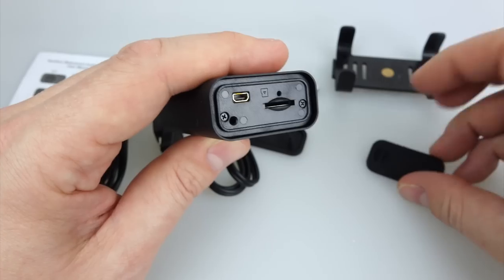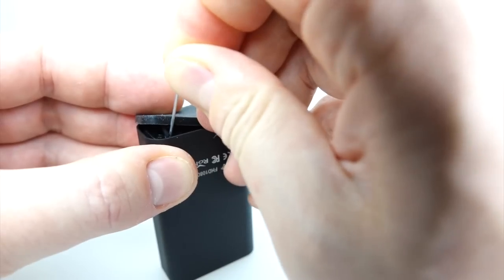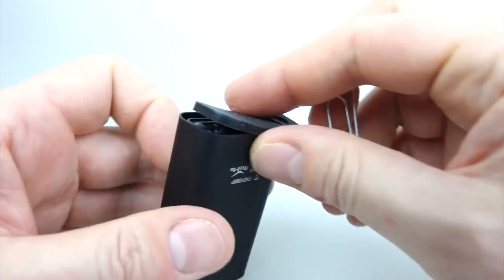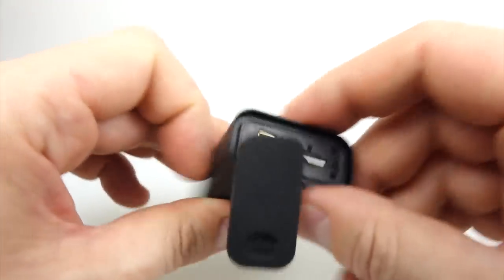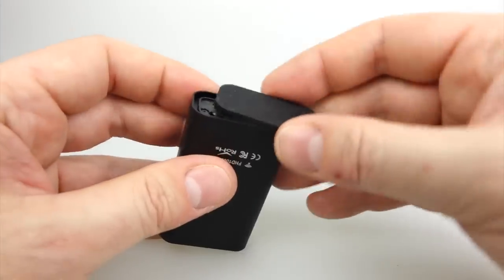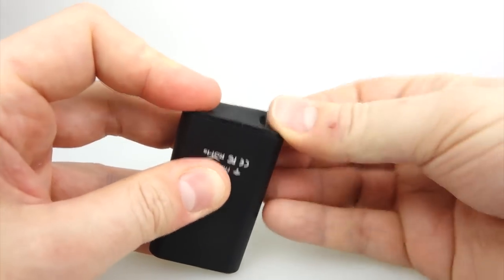I put a 32 gig class 10 card in mine. The other door has a sticky-out bit — if you get a paperclip you can push that into the hole on the left of the back of the camera, which means the door doesn't fall off when you open it. The other one comes off completely. I prefer to use the one without because it just seems to go on a little bit easier and sits a little bit flusher to the back of the camera.